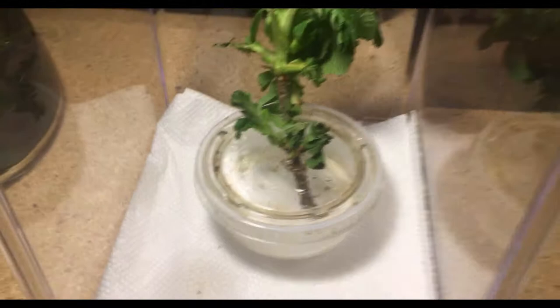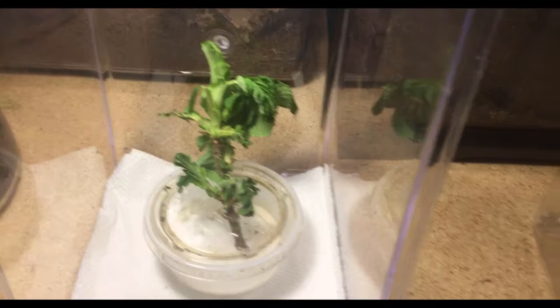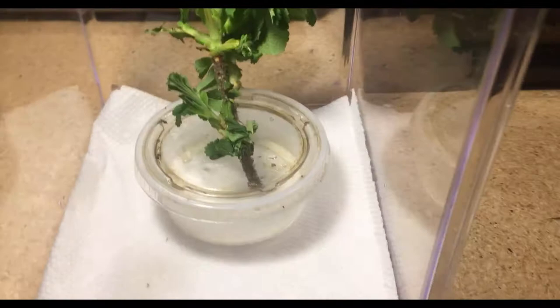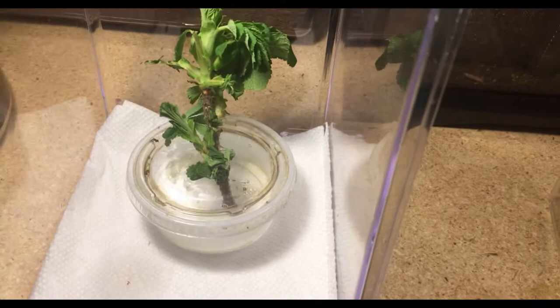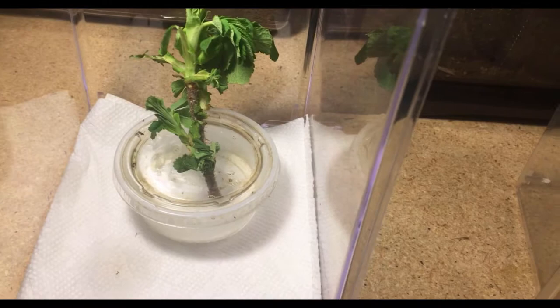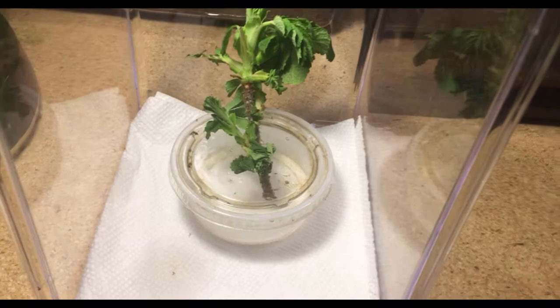Now I have the container all cleaned out and full of water, and all that's for is the live plants. If you are not familiar with leaf insects and stick insects, they need to eat live plants — that's what their diet is. So what this is right here is just some roses. Normally leaf insects will eat pretty much anything that has thorns. I also use some wild roses that are around my house, but this is some that my mom keeps and she let me use. It's the first time I've used this type for them — so far they've been gnawing on it, but it's starting to get a little old, so I'll probably have to replace it.